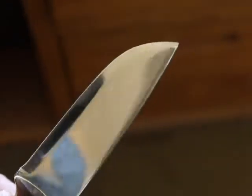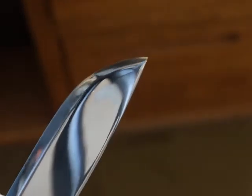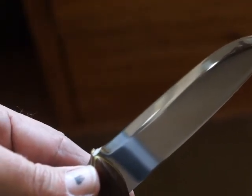Pretty much got all those little tiny scuffs out of the blade also, and got that entire edge cleaned up to almost a mirror finish. Anyway, hope you like it. Let me know.